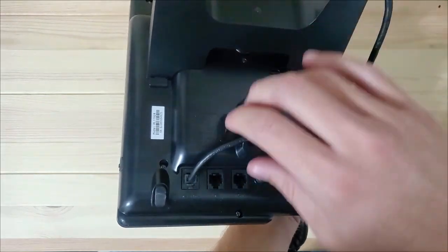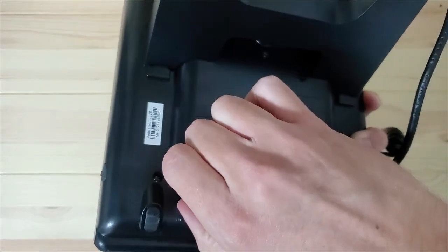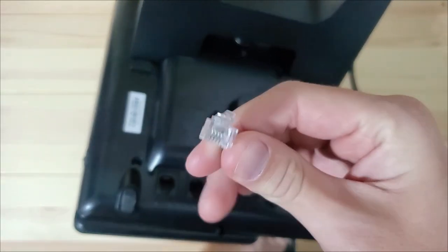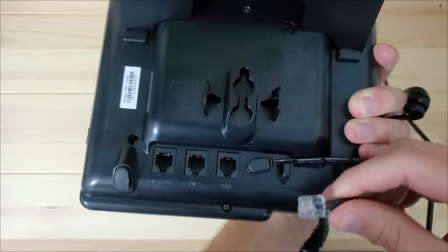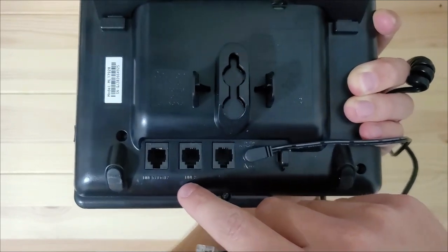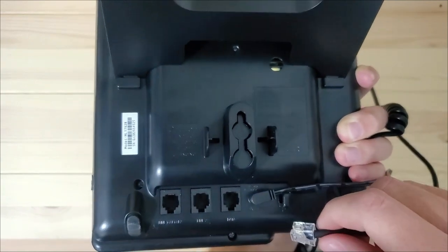RJ11 single line is the most common type of phone line. If you have a single line and an RJ11 cable supplies phone service to your phone base, as is shown here, then you will be using the first set of instructions in this video. If you have a multi-line phone or an RJ45 cable is supplying phone service to your phone base, then skip to the RJ11 multi-line section of this video.